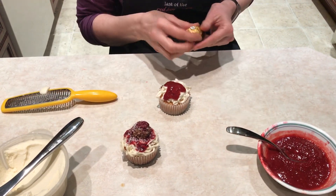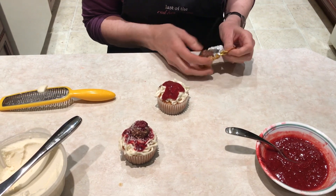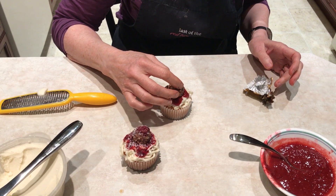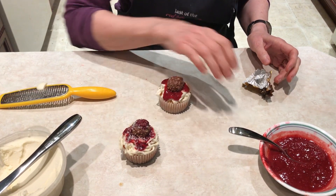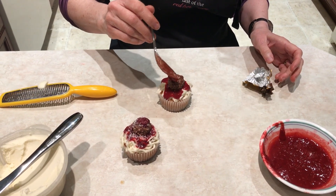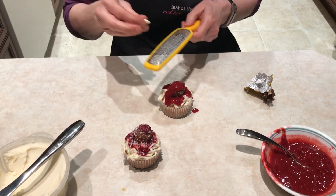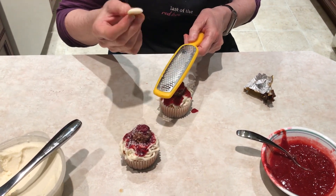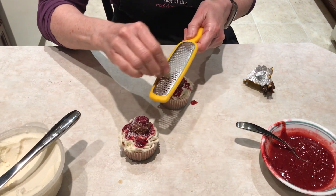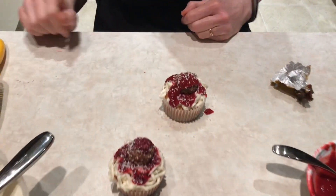And you top it off with a Ferrero Rocher for your meatball. Squeeze them down there a little bit. Add a little drop of sauce if you want on the top. And then your Parmesan cheese on the very top — a piece of white chocolate and a little grater. And there you have spaghetti and meatballs cupcake.